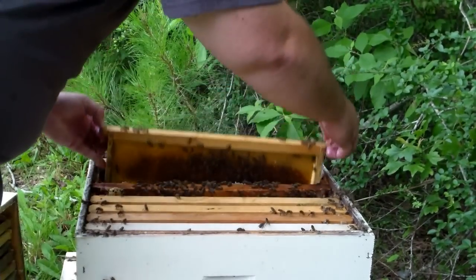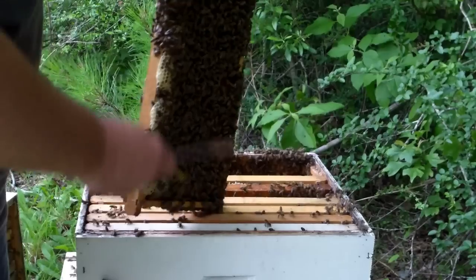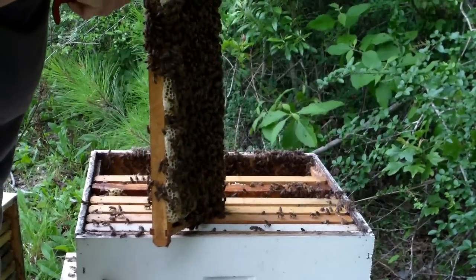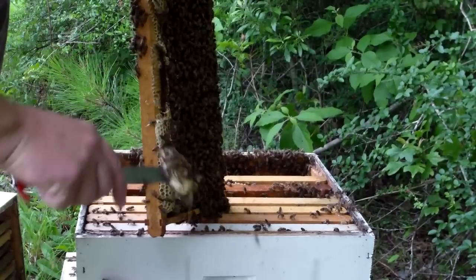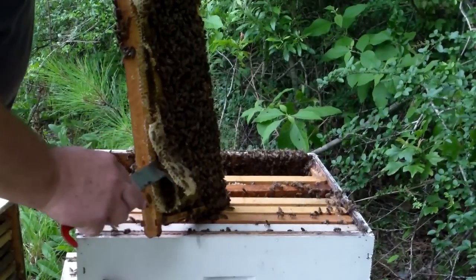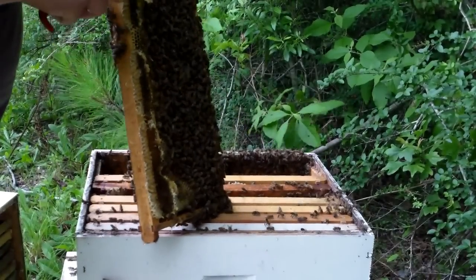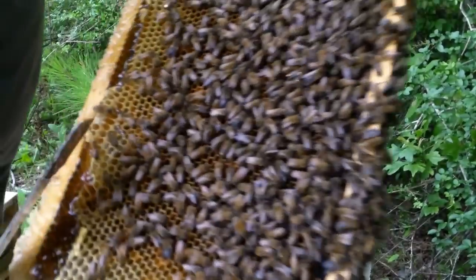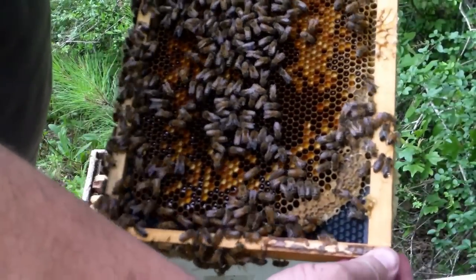They're getting me in the legs now. Cool it, girls. Make a mess and give them something to do overnight. If I saw any brood in there I wouldn't do that above brood, but I don't see any brood — I just see pollen and honey.